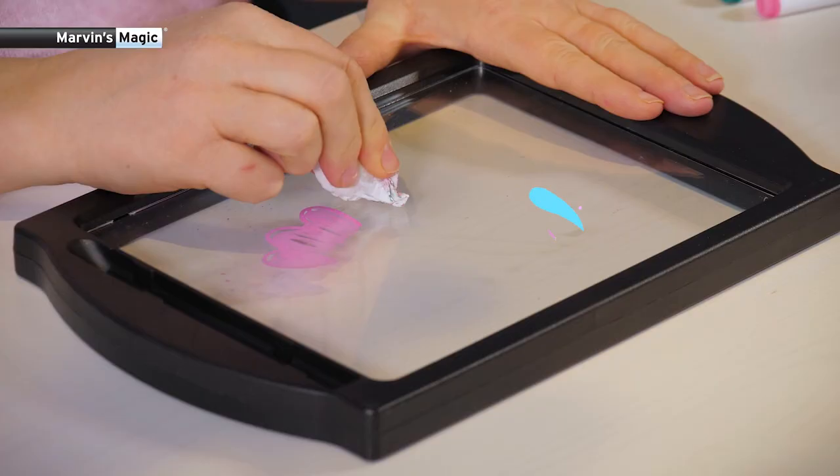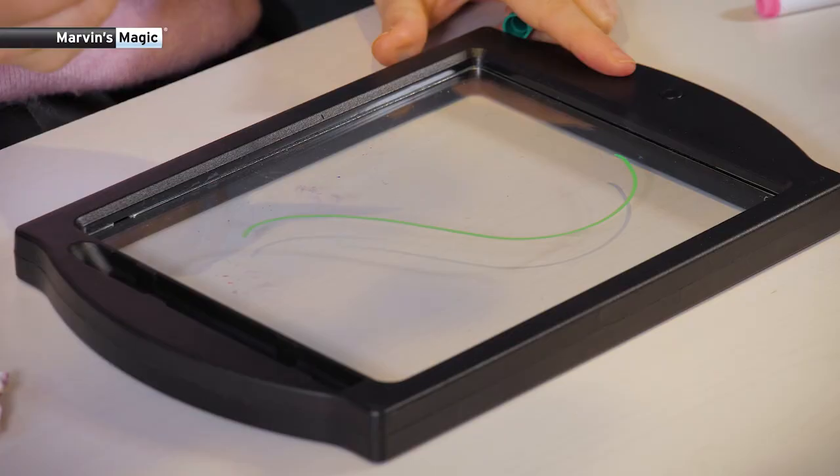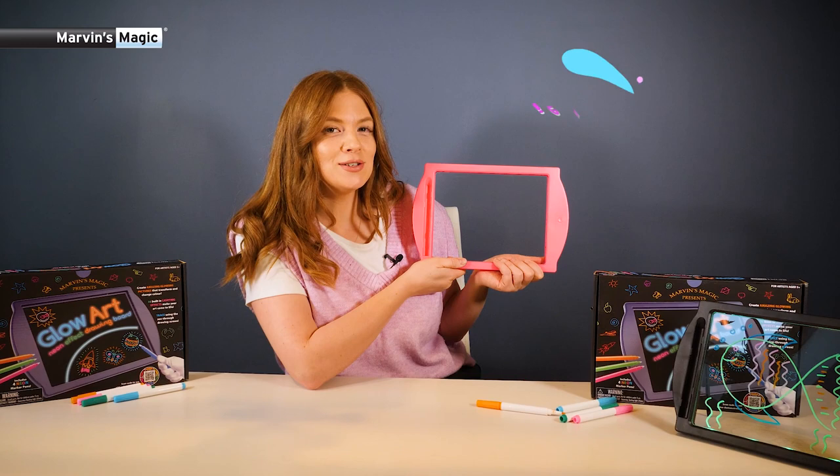If you make a mistake or want to create a new picture, just grab a cloth, give it a wipe, and there you go. Then draw over again and you have a whole new design.